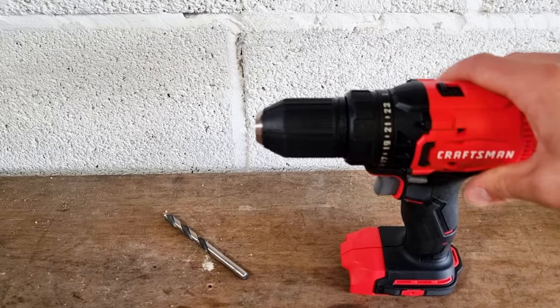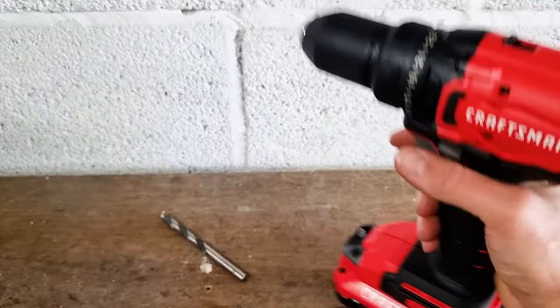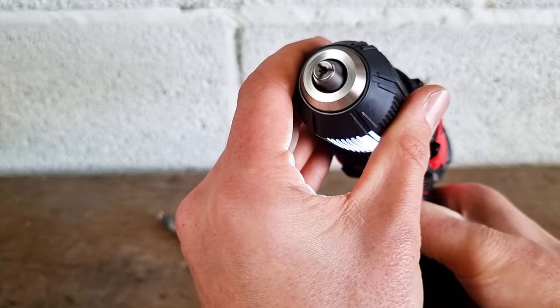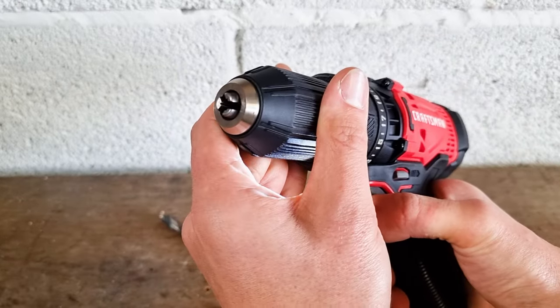Now for the fast way — the fun way. We're going to pop the battery back in the drill. If you notice this little button, you've got forward and reverse. If we put it into forward you can see the jaws start to tighten. If we put it into reverse, the jaws start to loosen.